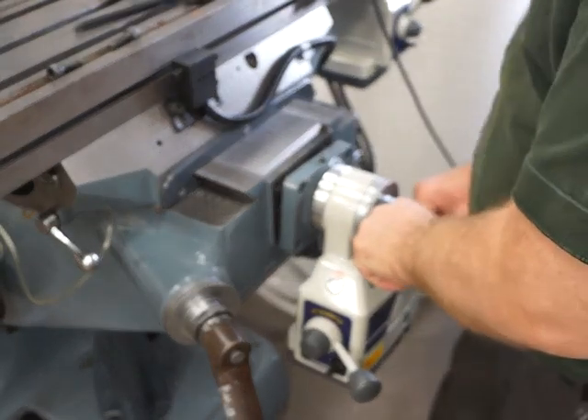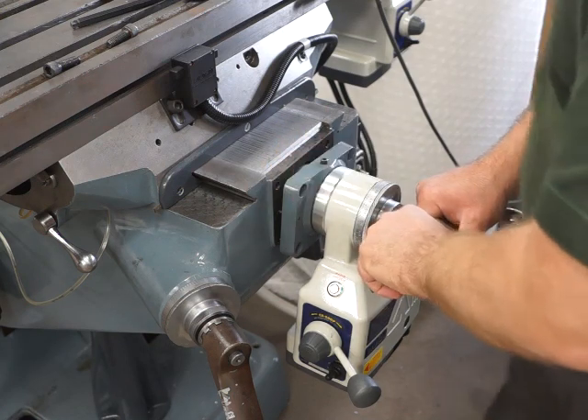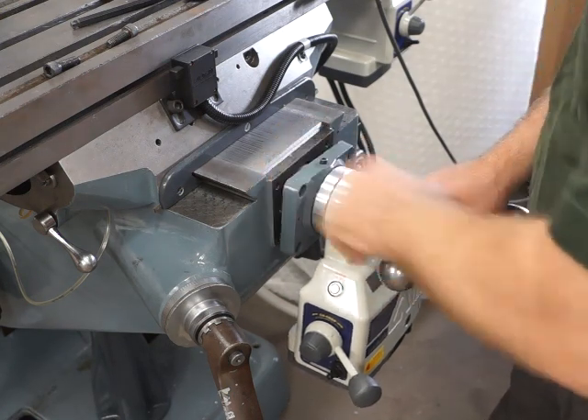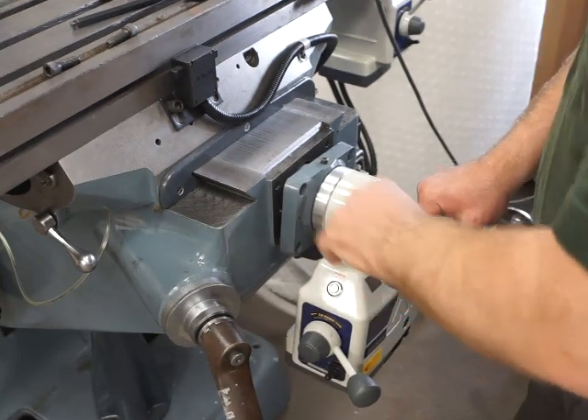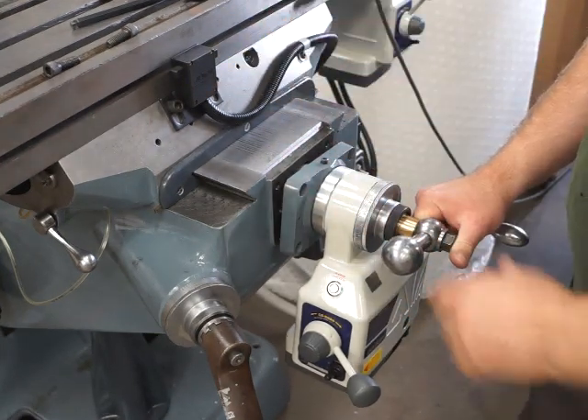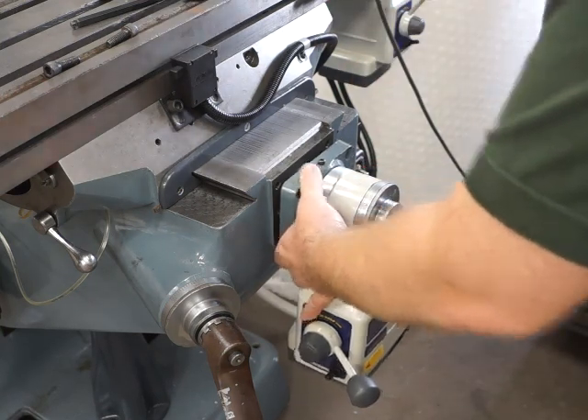If you push backwards and forwards now, you see this assembly isn't moving, and neither should that be moving backwards and forwards in that gap either. With this one it's absolutely perfect, so that means the double nuts are absolutely fine, so we can put this back together simply by winding this back in again.